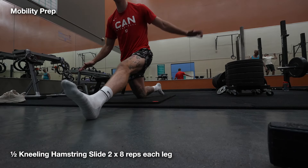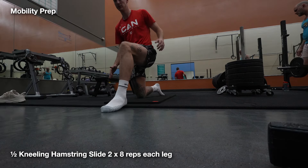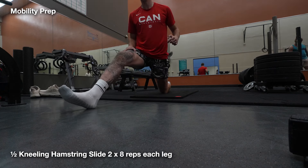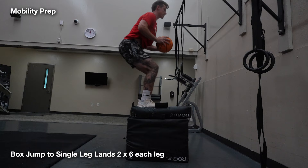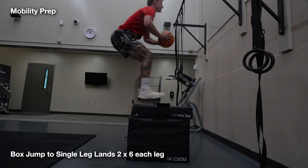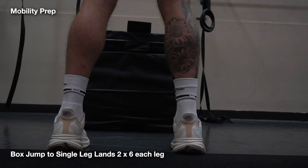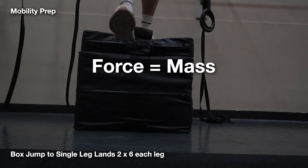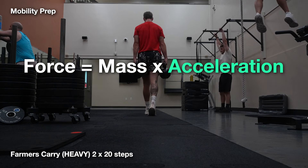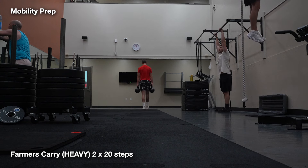Next, we get into our movement prep exercises. These target the muscle groups that will be most involved in our working sets. I had half-kneeling hamstring slides to get my hamstrings comfortable with producing force through a deep stretch, and also single leg lands after a box jump to tune up my stability and deceleration strength. For basketball players, it's important to consider output more than just weight used or mass, but as the complete force equation — force equals mass times acceleration. Mass being the weight moved, acceleration being the speed at which you move the weight. Sometimes we can get more output by moving less weight but faster and more explosive rather than just heavy weight load.